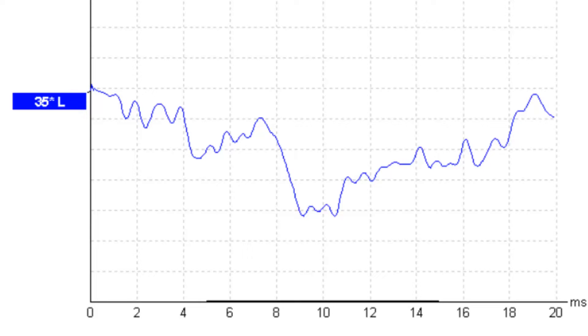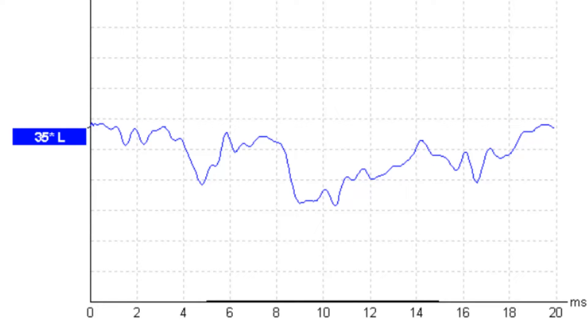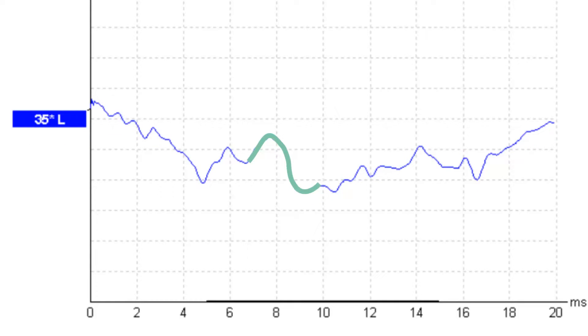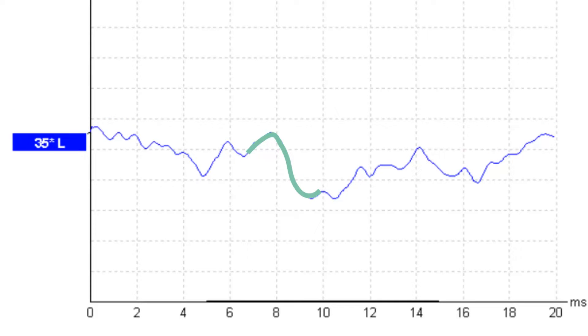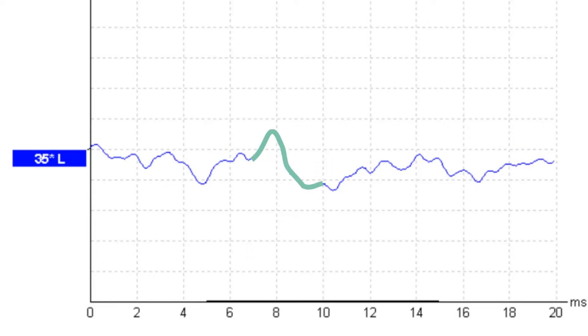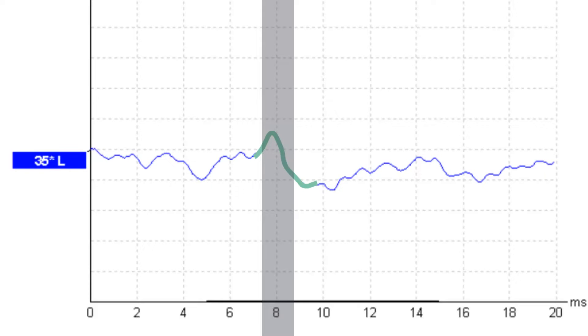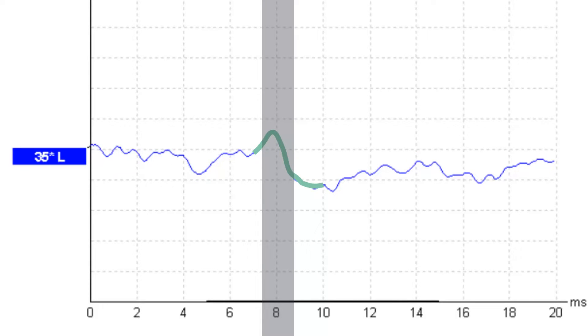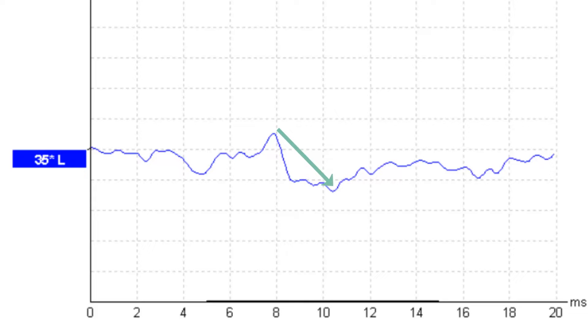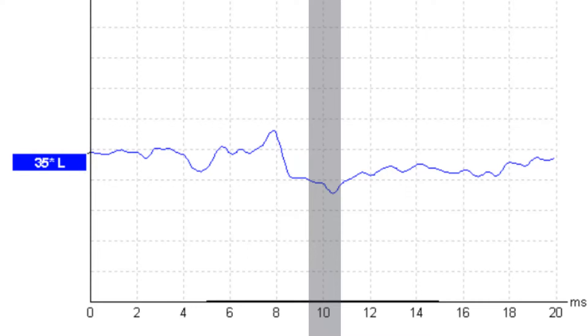As the test continues to run, more sweeps are recorded which contribute to this overall averaged waveform. We can already see what looks like a typical ABR waveform appearing. We have the characteristic wave 5 morphology. Wave 5 generally appears at around 7 to 9 ms at this intensity level, but latencies will vary depending on age, stimulus type, and intensity level. In this case, wave 5 looks like it is emerging at around 8 ms. We can see the characteristic upward deflection of wave 5, followed by the trough, or the SN10 as some people call it, which typically descends to a point at around 10 ms.